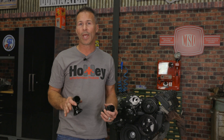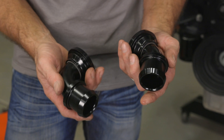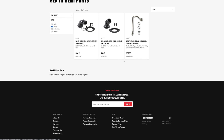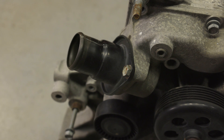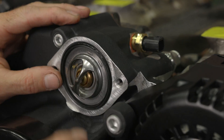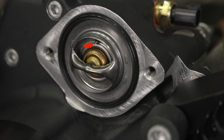Holley's mid-mount accessory drive for the Gen 3 Hemi provides multiple inlet and outlet water options to make sourcing your radiator even easier. The kit includes a 45-degree and a 90-degree swivel-style neck, which can be mounted in either the inlet or outlet location. They're also available for purchase individually if your cooling system requires two of the same angle. The factory straight outlet could also be used if it works for your application. Lubricate the O-ring on the thermostat and place it into the outlet port at the top of the accessory drive, making sure that the bleeder port is in the 12 o'clock position.